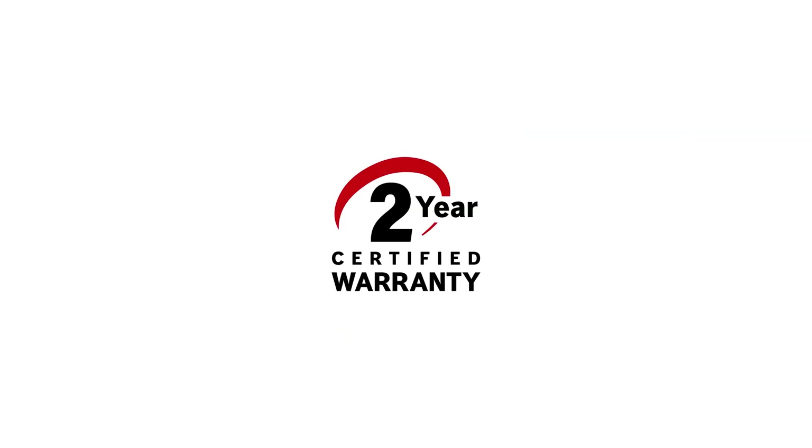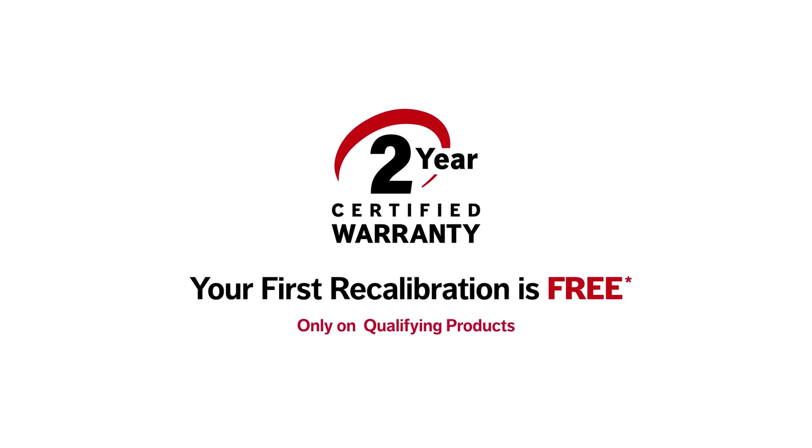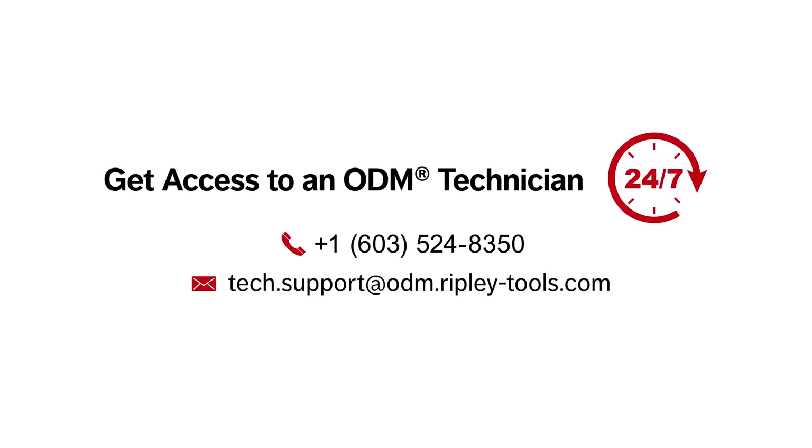When you choose ODM brand products, the first recalibration is free under the two-year warranty, and with fast turnaround, we ensure minimal downtime. Our unmatched US-based technical support is always available to answer any questions and offer expert testing tips.